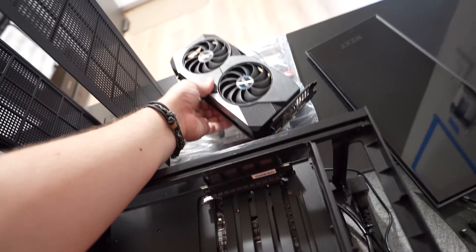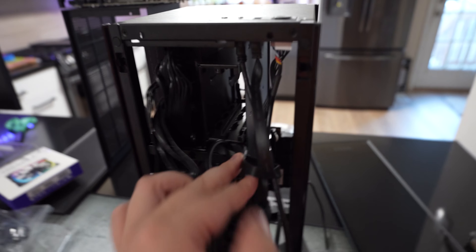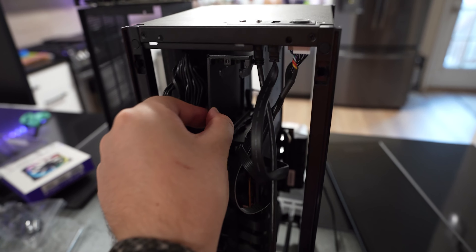In order to take off the SSD holding bracket, you need to actually remove the graphics card to be able to access the two screws that hold the bracket up. Now that we've removed those screws and moved some of the cables out of the way, this is the bracket that we released — this is what would hold your SSD drives — and we'll just pack that away.